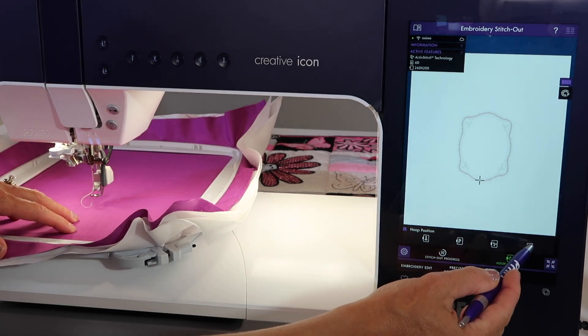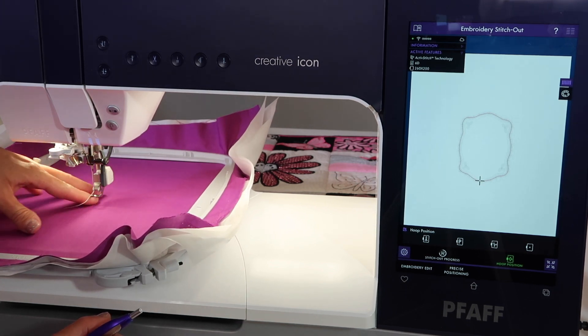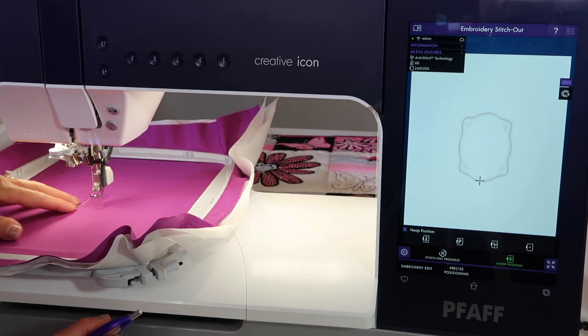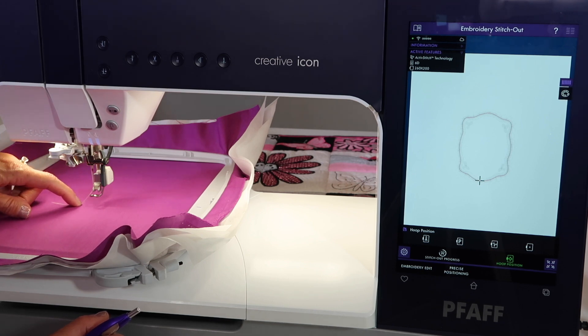Let's go ahead and touch this last one. This one is actually just moving the hoop to its center position. It could also help if you were doing something towards the bottom — it just moves that needle to the center of the hoop.